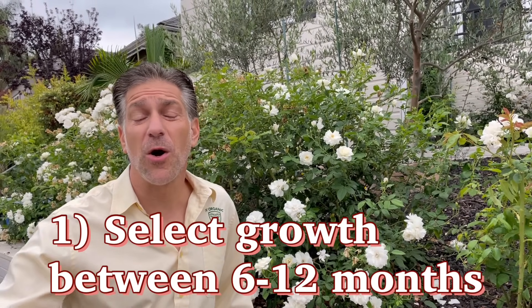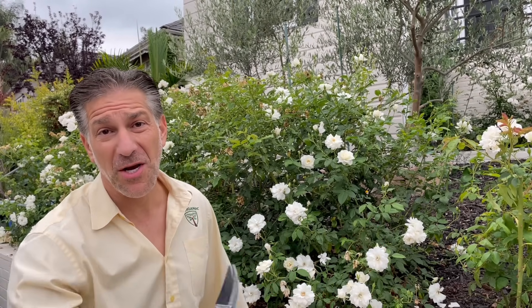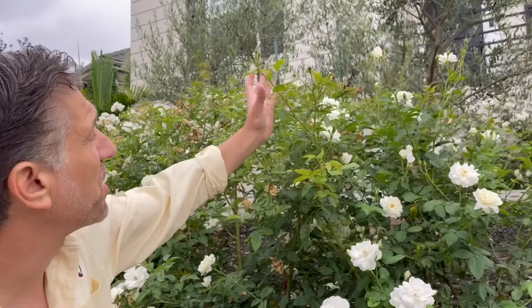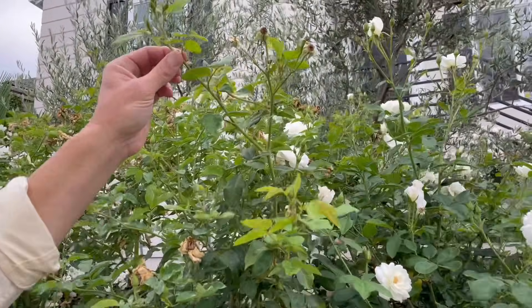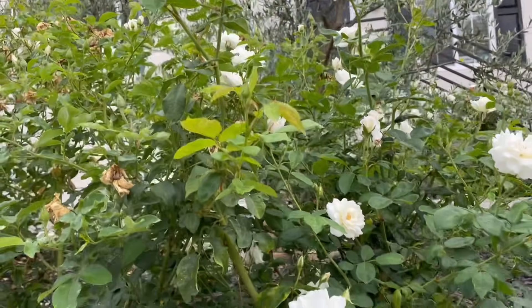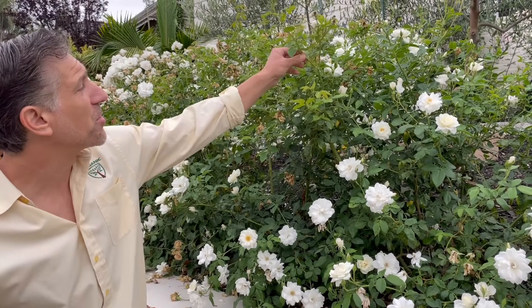Tip number one is selecting growth that is about six months to 12 months old, but not older and not younger. If it's too young — as this growth here is within the last month — it's going to be too tender and will dry out very quickly. If it's too old, going back about one to two years of age, it's going to quickly rot out as well, and it's going to be harder to root and establish the goal of this root cutting.